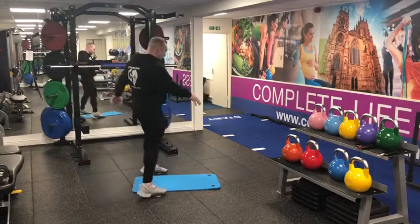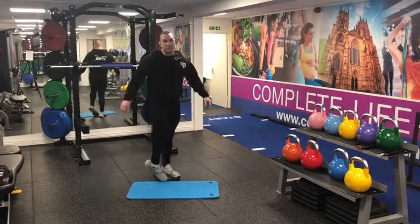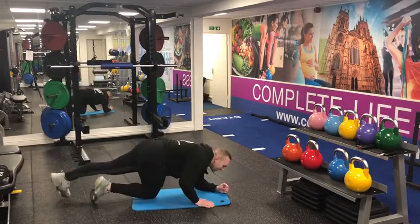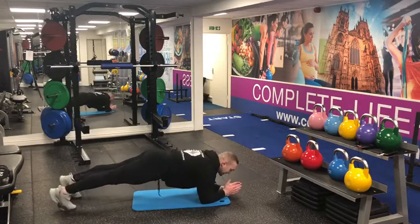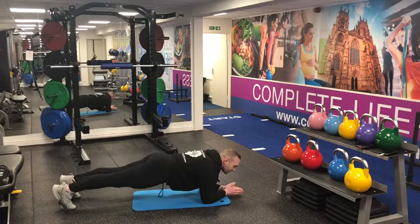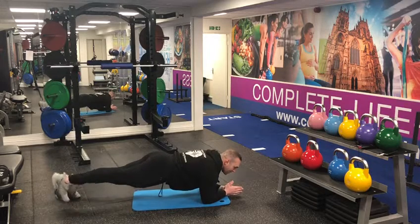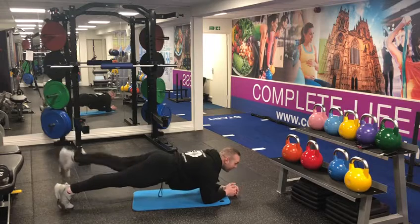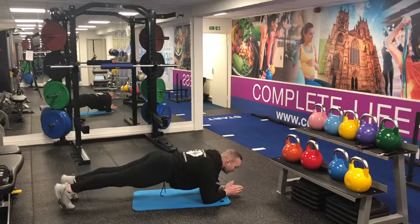Next one, we're gonna go down to the floor. I've got a mat — you can do it on whatever, a rug works too. On two elbows, we're just gonna practice holding that plank. If you want to make it harder, put a leg lift in, but keep yourself nice and still with those abs working.